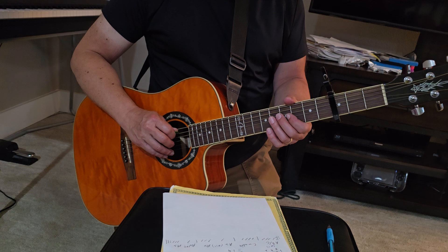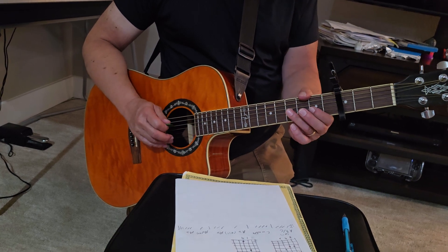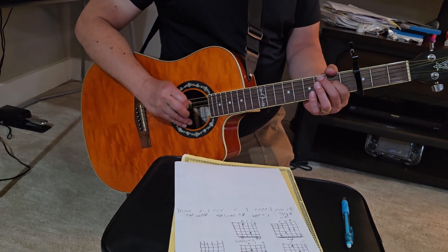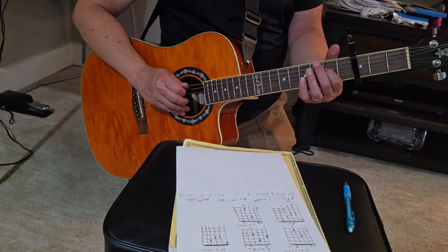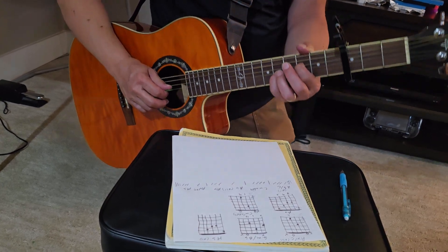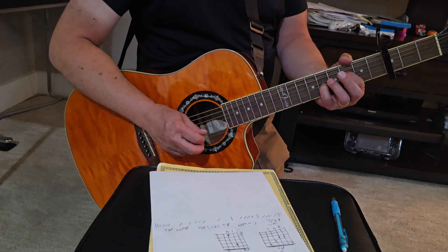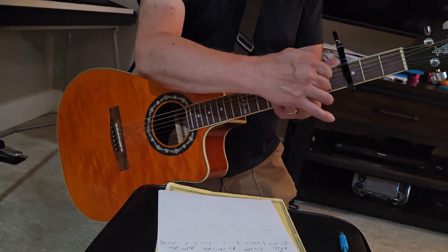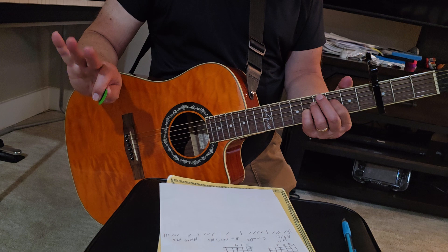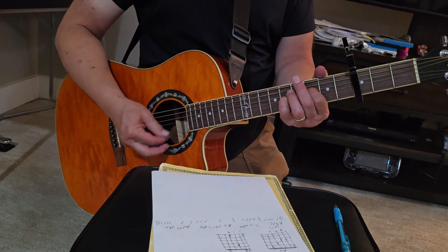So this first chord — you don't play the sixth string. Just try not to hit it, or if you want, bring your thumb over and just barely touch it to kill it. The sixth string is dead. The fifth string is open. The fourth string, you're on the third fret — I do it with your first finger. And then you're on the fifth fret, two frets up, and I do that with my pinky. The second string is open and the first string is dead. You can kill it with this part of your hand, or grab it with one of these fingers — I use my ring finger. So I'm just muting it so when I touch it, nothing happens.